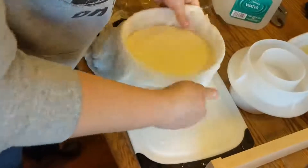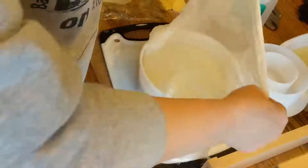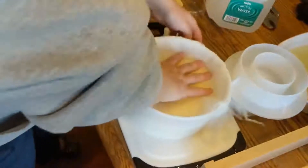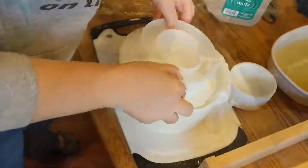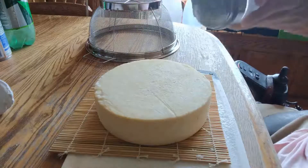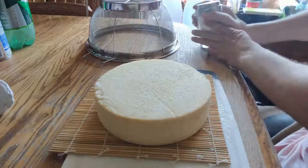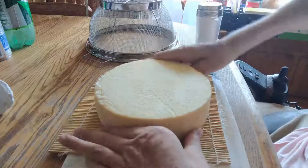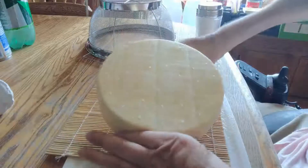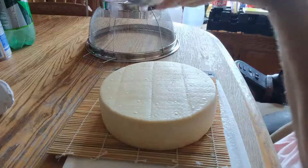After an hour, repeat this process one more time: flip it over, redress the cheese, and put it in the press at 50 pounds for 12 hours. The next day, put salt on all sides of the cheese. You want to let it dry for two days, flipping it every six hours or so. Make sure it's got salt on both sides.